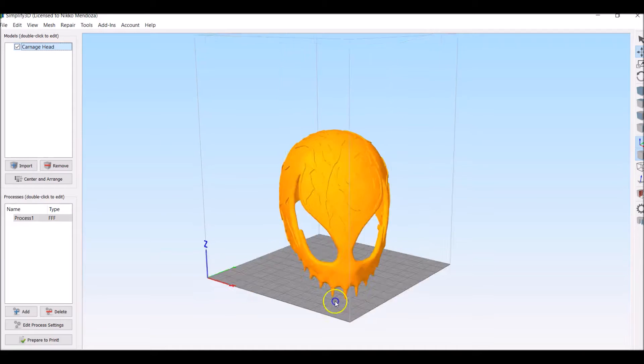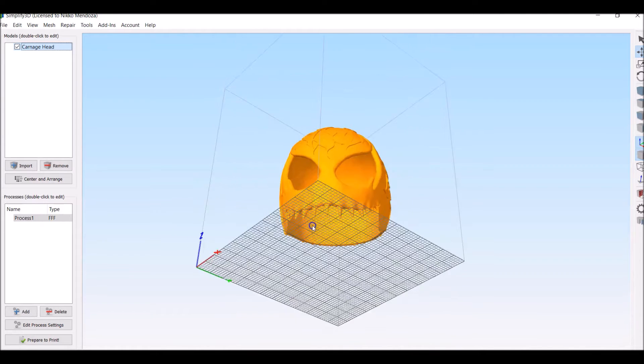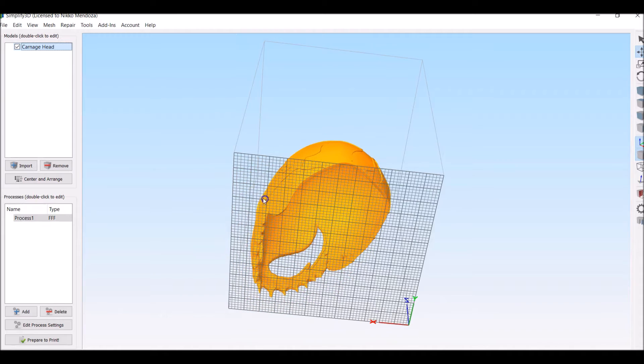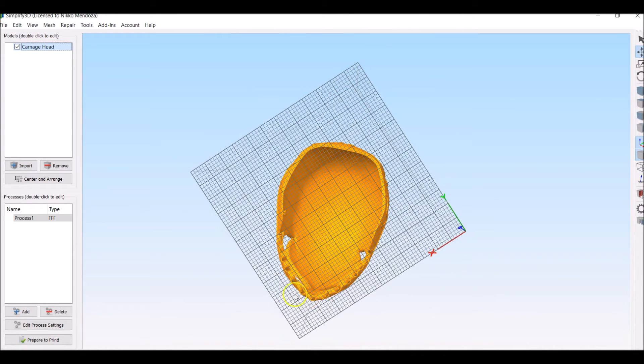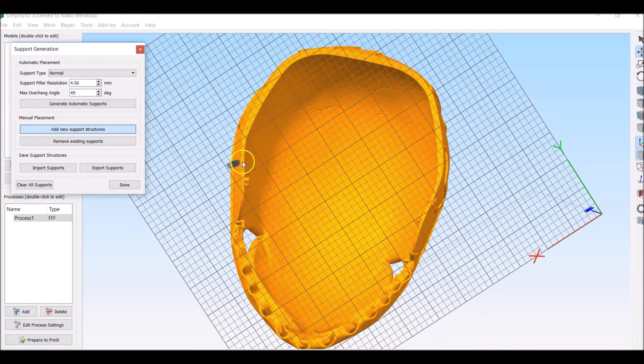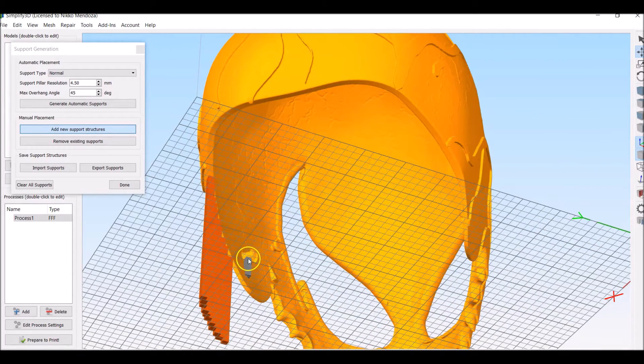So what I have here is the Carnage head. You guys can grab this file from my website at NicoIndustries.com — links in the bottom of the video as usual. So what I'm going to do here is I am not going to put any supports inside. I'm just going to put supports all around the side right here. We're going to add new support structures and just go along the lines here. You're going to need some right here underneath the lower jaw connection there.